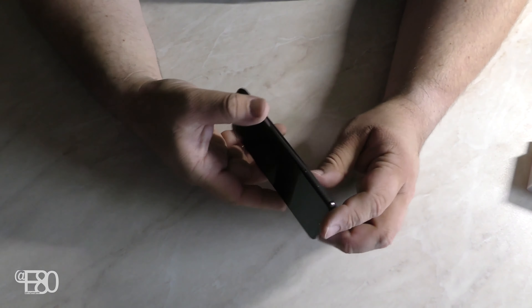Was nicht geht, ist induktives Laden – ihr habt zwar eine schöne Glasrückseite, aber ihr könnt nicht QI laden. Ihr habt keinen SD-Karten-Slot, das heißt ihr müsst euch von vornherein für ein gewisses Speichervolumen entscheiden. Es gibt aber auch die 128-GB-Variante. Ansonsten: zwei Nano-SIM-Karten – das ist ein Dual-SIM-Handy. Beide Slots sind LTE-fähig. Bluetooth ist drin, NFC ist drin und WLAN entsprechend auch.